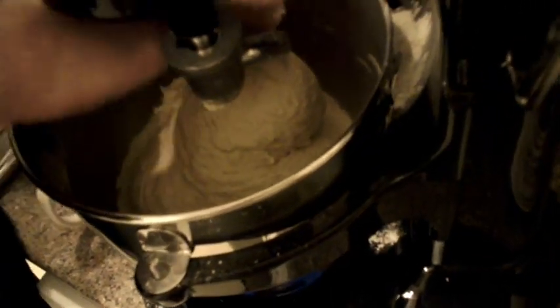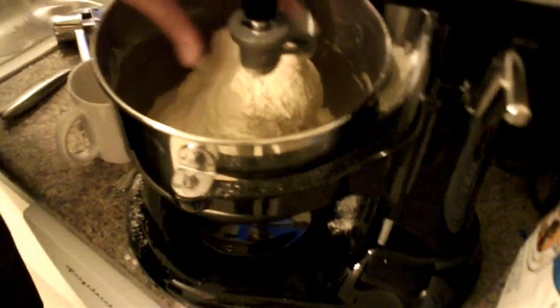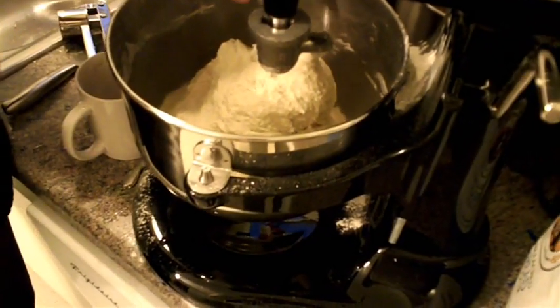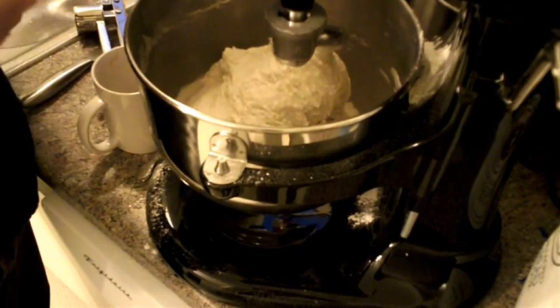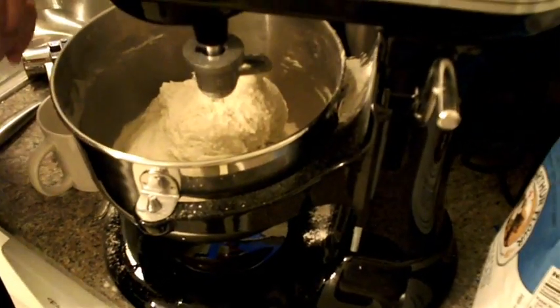I think this is enough. This is enough for the pitas. It looks a bit sticky, but it's a good dough. We want wet dough to form nice pitas — moist pitas, not dry. This is what we need.